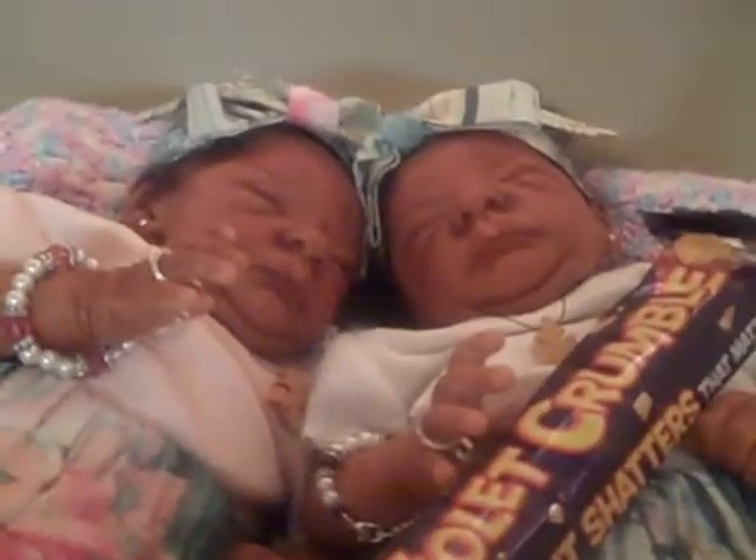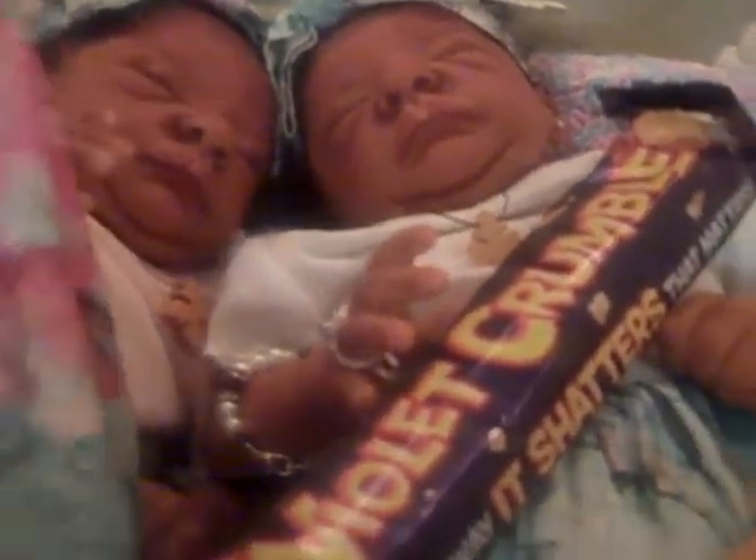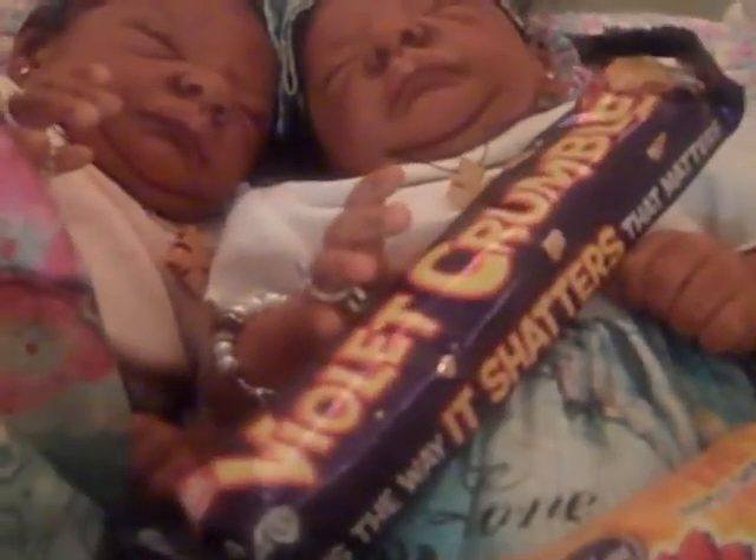As y'all know, Herlonda adopted her Elijah, which is the Nox sculpt from me, and I sent him home in a G diaper. I always talk about how G diapers were my favorites to use on babies, and I like them for my reborns — Saffron and Sapphire actually wear them. I'm sharing this as a public service announcement.